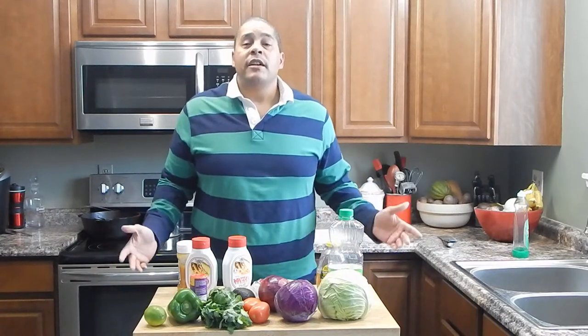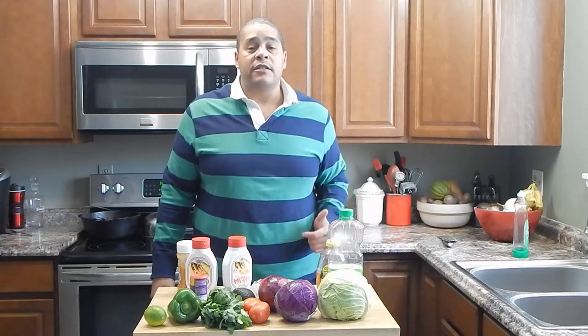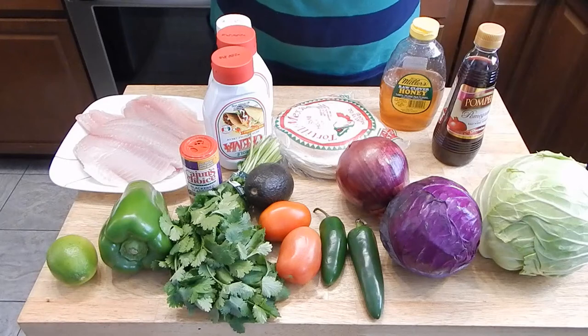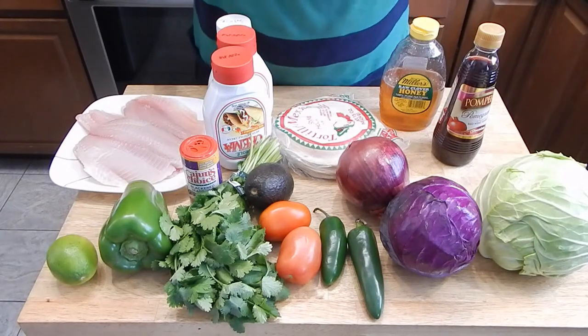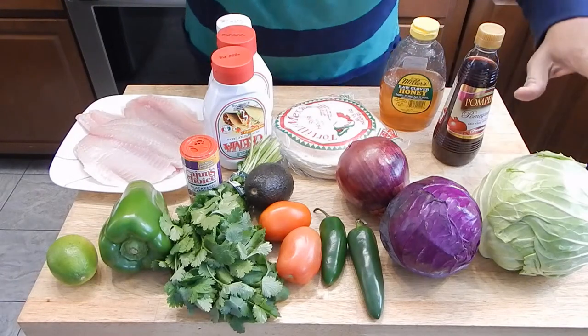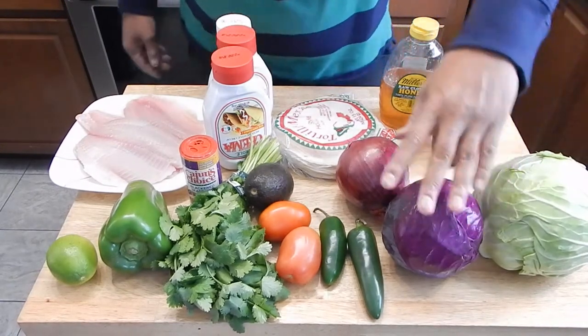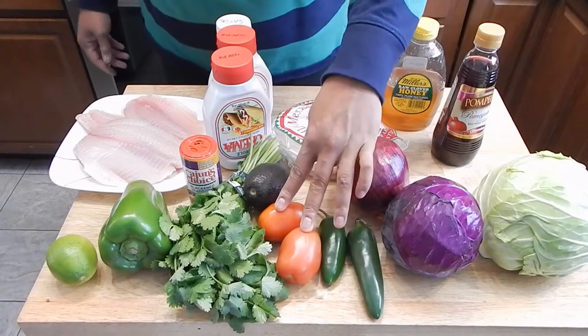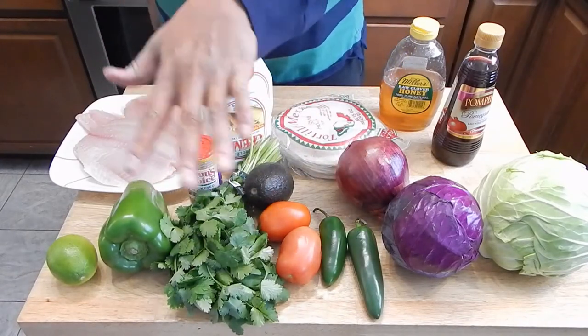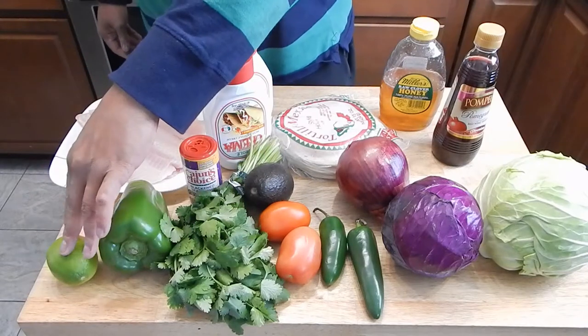Anyway, come on in and take a look at the ingredients I'm using, then we'll start knocking this out. Now when it comes to fish tacos, the fish is not the star — to me the star is the slaw. Our ingredients are going to be green and red cabbage, jalapenos, tomatoes, cilantro, and bell pepper — you could use red, green, yellow, whatever. And a lime.